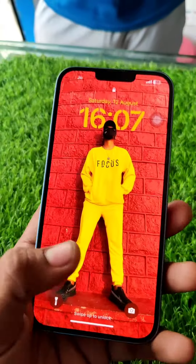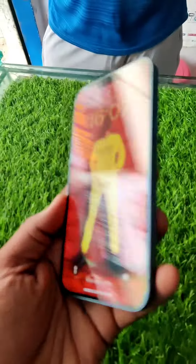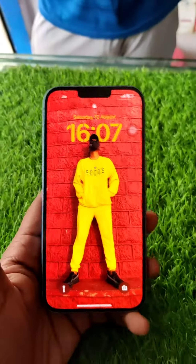Now you can see the position of the screen, and you can see the screen. I will open the privacy screen.